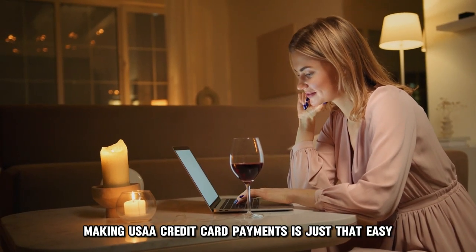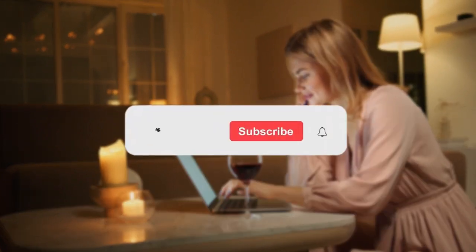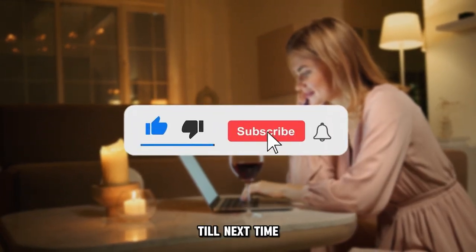That's it. Making USAA credit card payments is just that easy. Thanks for watching. Till next time.